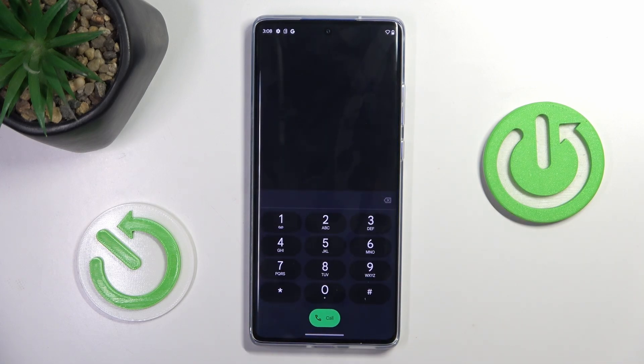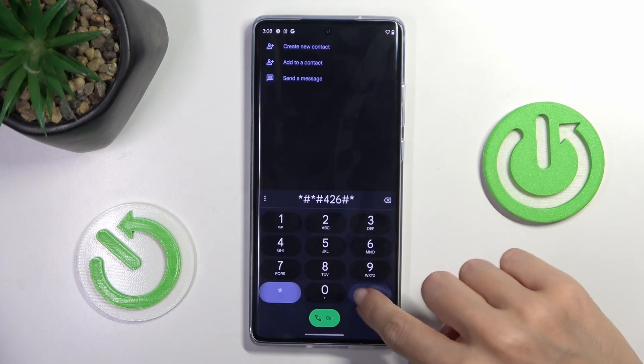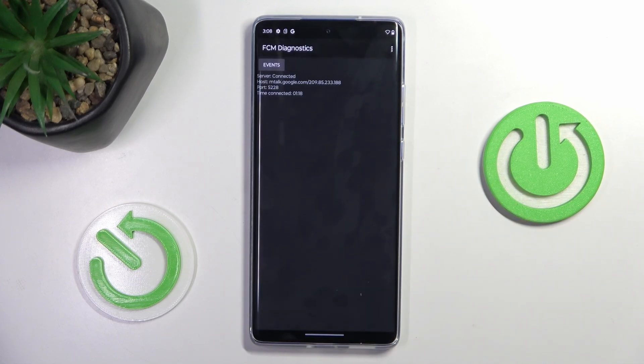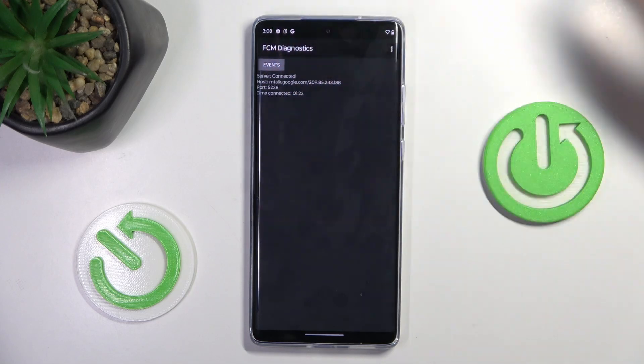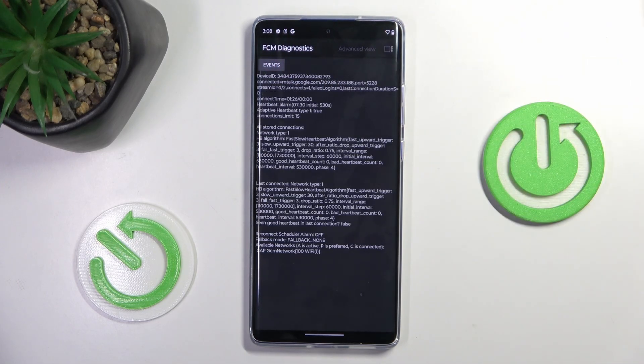The last code I want to show you today is *#*#426#*#*. Here you've got FCM Diagnostic Mode, where you can see events and status. Once you want to explore it a bit more, select the More icon and mark Advanced View.